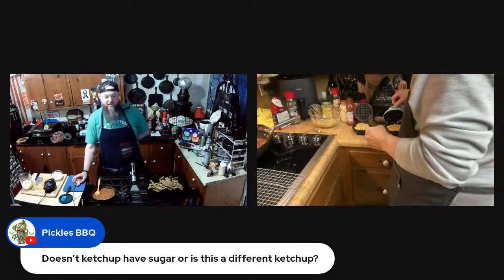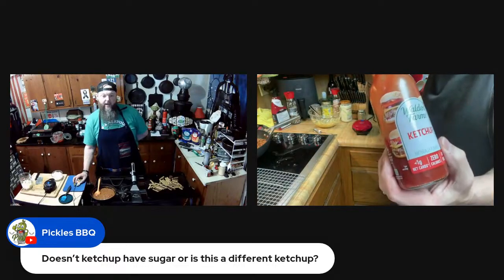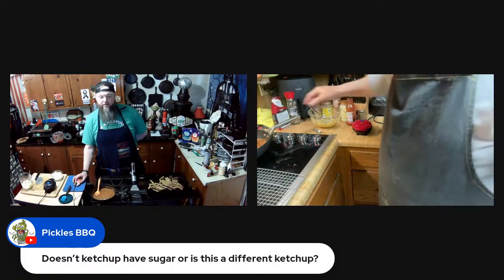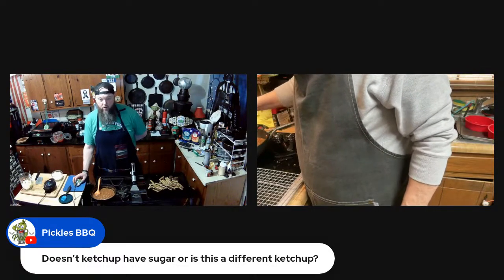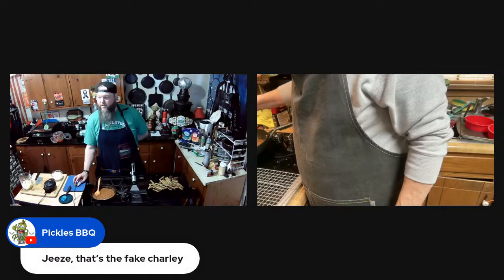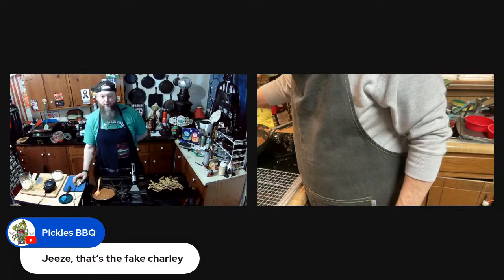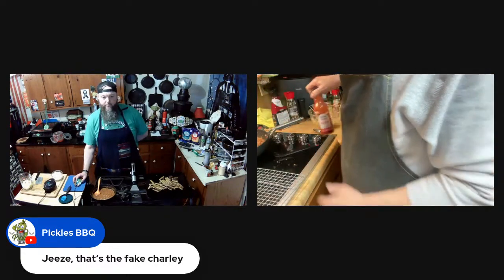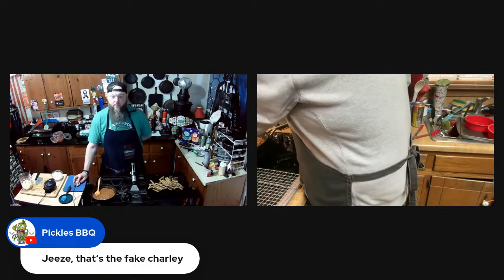Ketchup does have sugar, but there is ketchup without sugar — this is one of them. Sometimes they have sweeteners in it and some of those sweeteners mess with me, so I just get it with sugar and don't put a whole lot on. It's all in moderation — if it says a tablespoon you're not using the whole tablespoon on a hot dog. I'm putting the rest of this ketchup in and letting it cook down.